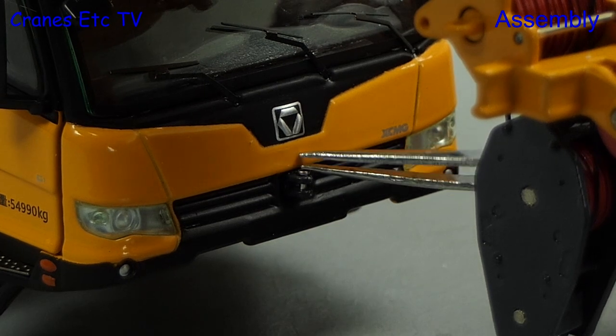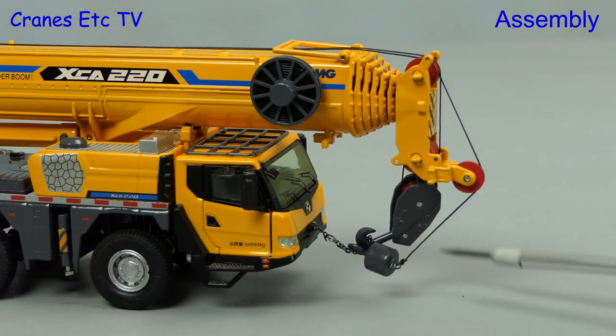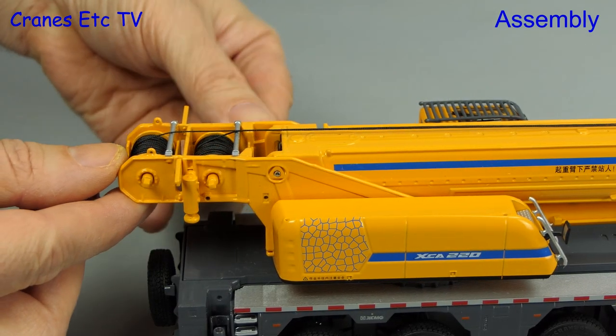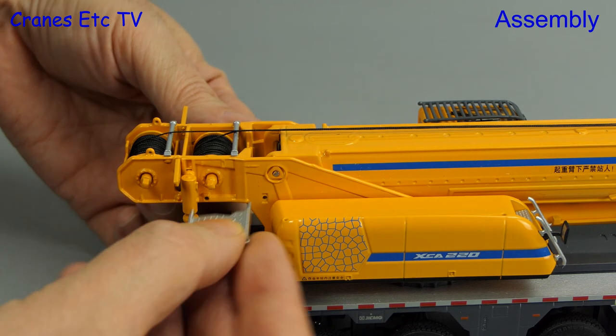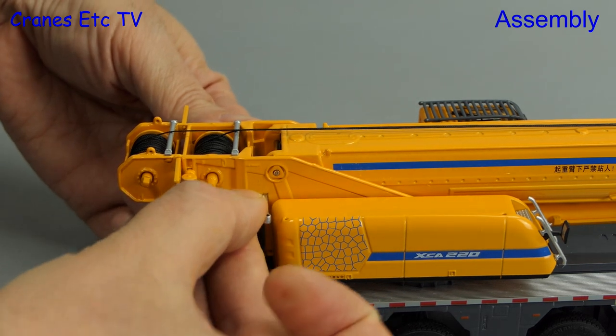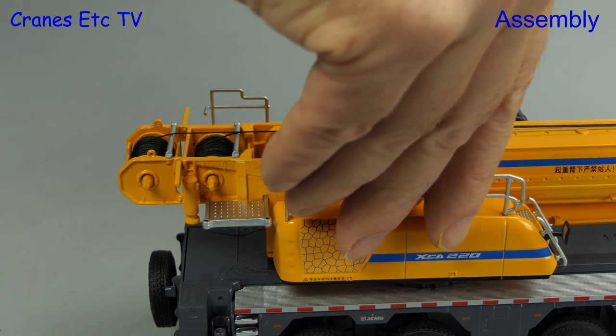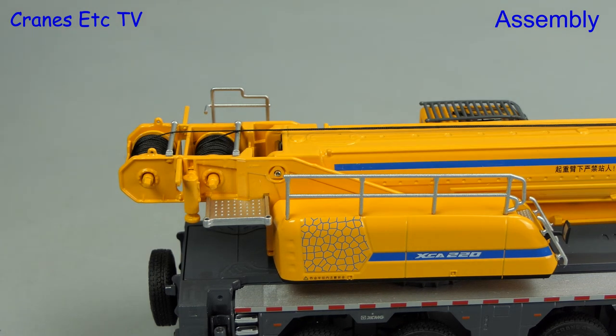To fix the hooks we have used a chain, but that is not included with the model. Next we have got some metalwork to install at the top of the crane, comprising two small platforms each with a set of handrails to fit on them, and there is also a much longer piece of handrail to fit on the top of the body.